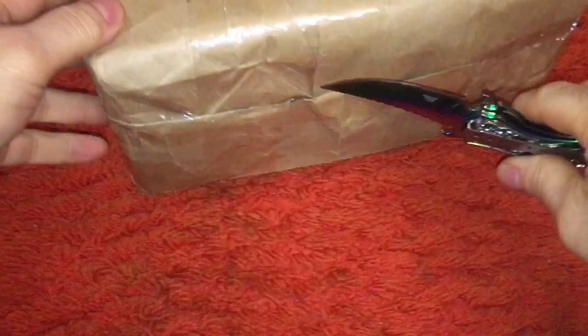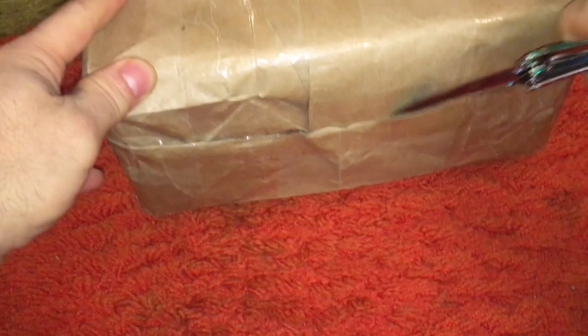I got a bit of a surprise here. Let's give this a go, open it up. Oh, almost cut my finger. Super expensive paper.